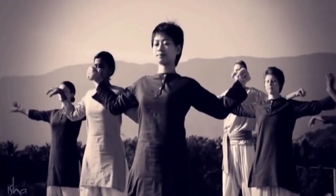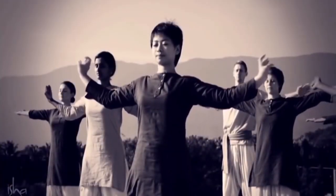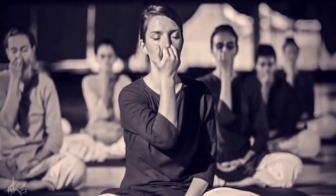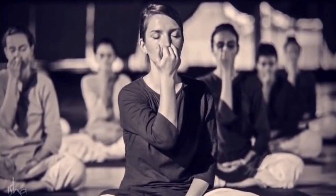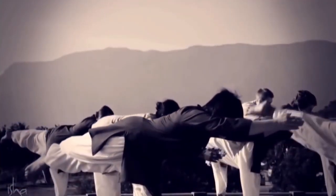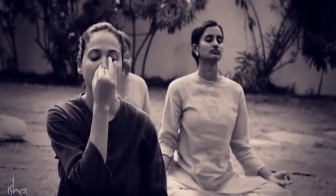The science of yoga not only has powerful tools for one's ultimate well-being, it also offers useful tools for one's immediate well-being, healing and relief. These tools can be termed as Upa Yoga.